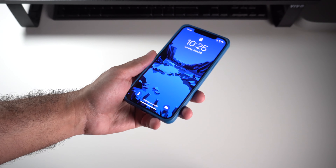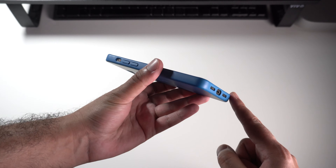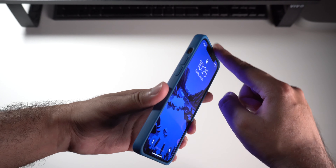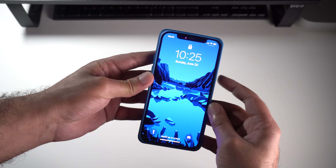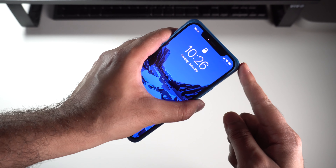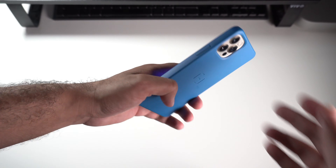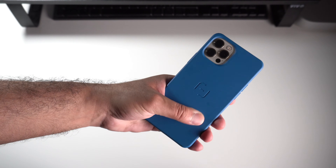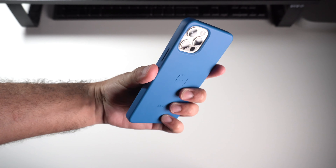In terms of design, not a whole lot has changed since the initial review. You still have more or less the exact same color and design, however the fit is definitely more refined — it's more tight and the lips are more evenly balanced out on the front side. You still have the protruding edges on all corners for better shock protection, and you still have the tactile buttons which honestly feel great and premium.